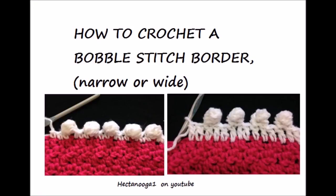Hi everyone, this is me today. I'm going to show you how to make this very easy Bobble stitch border. So let's get started.